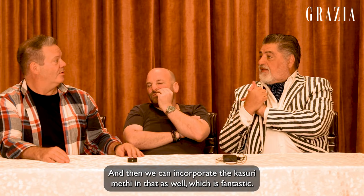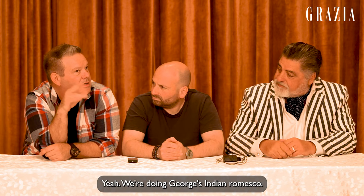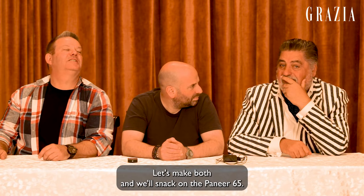So made with cashews and made with green chili. Great idea. And then we can incorporate the kasuri methi in that as well, which would be fantastic. And we could use fresh methi leaves as well — a little stir fry of fresh methi leaves. We're grilling that paneer. That's right, our thousand layer paneer. I do love sweet and sour paneer and I do also love a paneer 65 — that chicken 65 but made with paneer instead of chicken. Let's make both and we'll snack on the paneer 65.